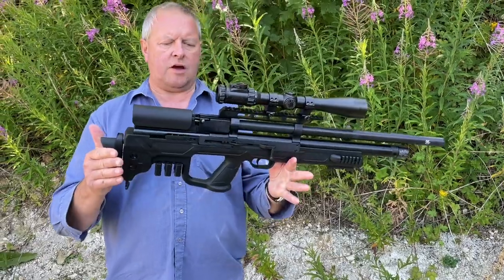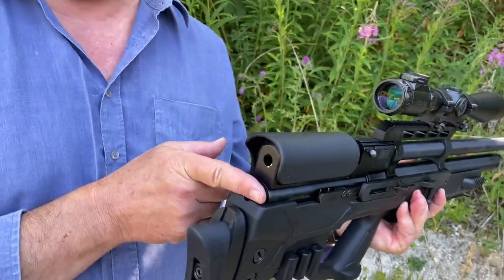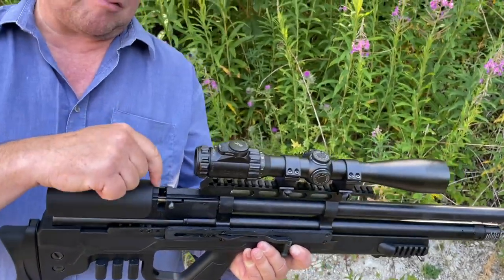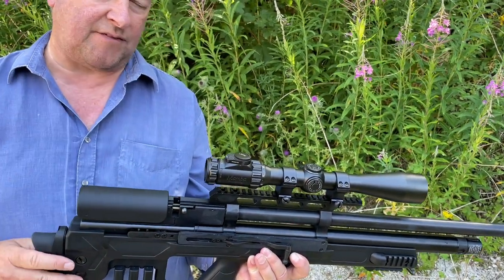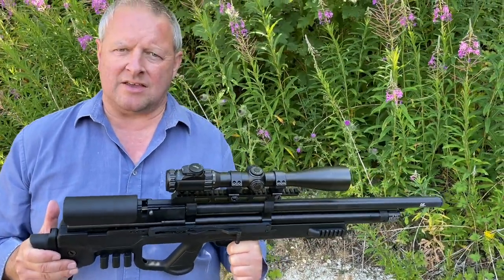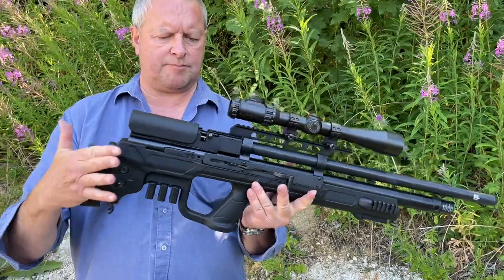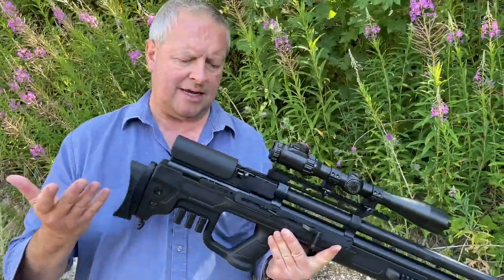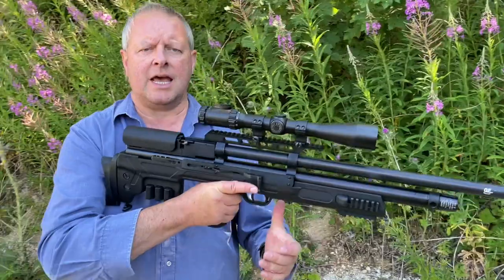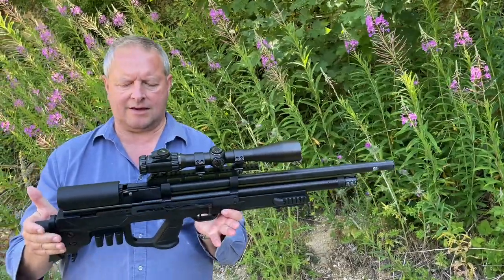It's obviously got a sort of military overtone. It's a bullpup PCP, so as you can see, the action is literally coming right to the back of the stock. Your breech block is actually there — that's the negative I'll get out of the way first, because the breech is right near your face, which I don't like from a safety aspect, but most bullpups do it. That style of gun brings all the weight right back, and it does transform handling. In practice these are great for kneeling shots, really steady. It's just standing where I find I need more weight at the front, but there's a big trend for these and this is a very popular gun.